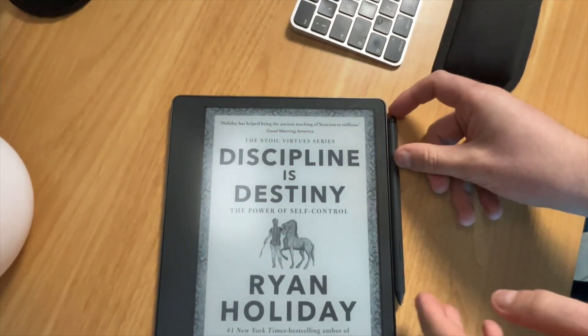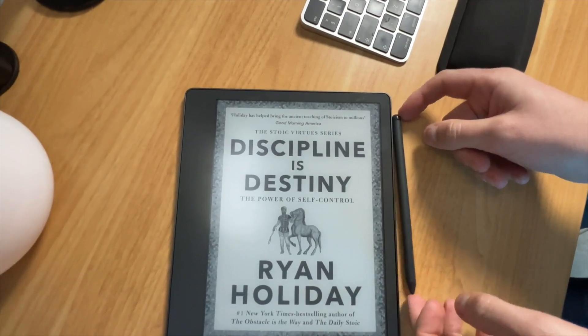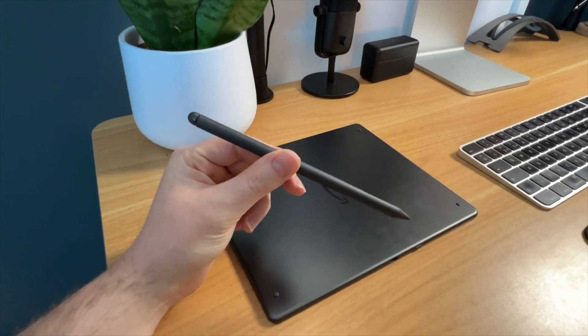Some additional hardware notes: the pen clicks into the side, but the experience of clicking it in isn't necessarily fantastic. It doesn't feel very secure, and I noticed a couple of times it did fall off when just taking it out of my bag.